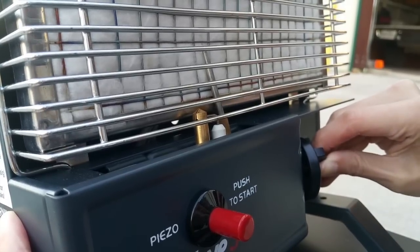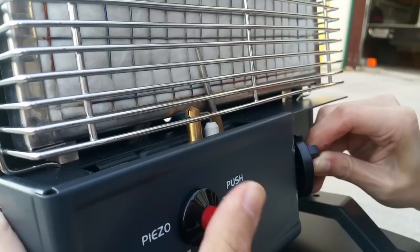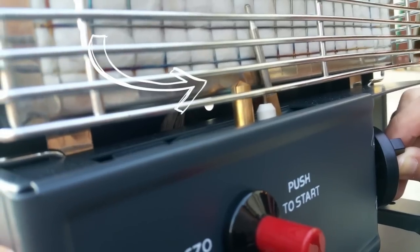After the 10 seconds, continue depressing the knob and simultaneously push the piezo spark button until the gas flame spreader lights, which will look like this.